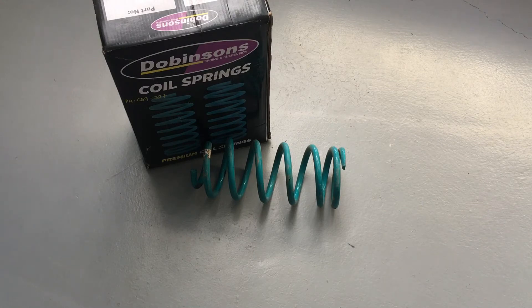If the 120 has a steel bull bar, a winch, bash plate, brush bars, and a lot of extra weight, we're going straight to the 150 coil — a 350 or 352. They retain the weight better and drive better. It's about selecting the right springs — you want to get it as close to right as possible.